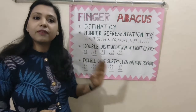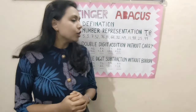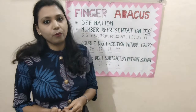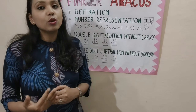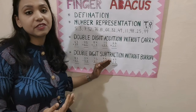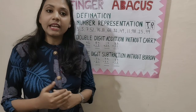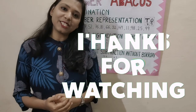Here the first level of finger Abacus completes. Okay guys, so keep on practicing the questions without carry and borrow. In my next video, I will bring some more questions of addition and subtraction without carry and borrow for better understanding. And after that, we will jump to the next level. So, stay tuned. Bye-bye.